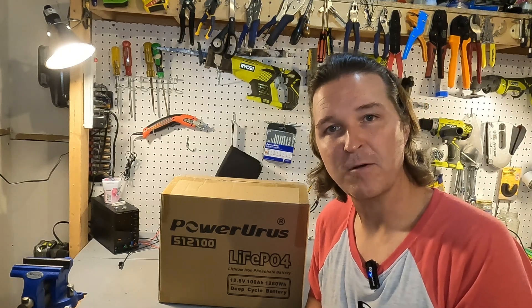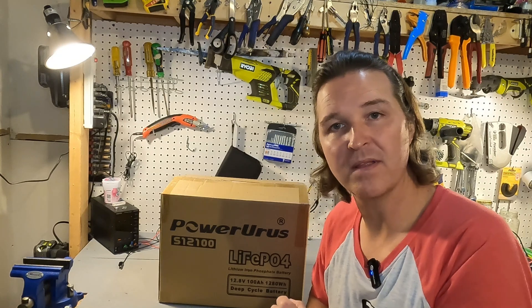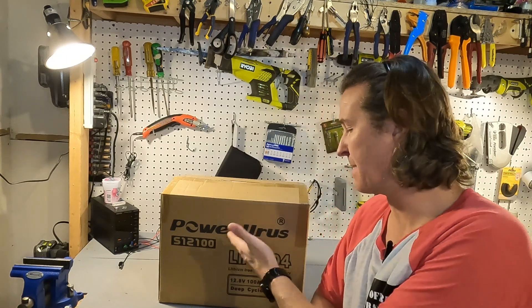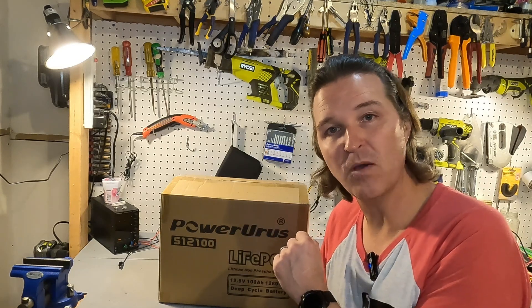Hello everyone and welcome back to the channel. Today we have a 12 volt 100 amp hour lithium iron phosphate battery from Power Urus. Let's go ahead and open up the box and see what we got.